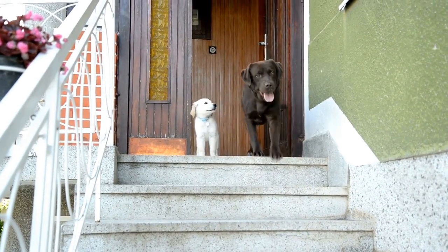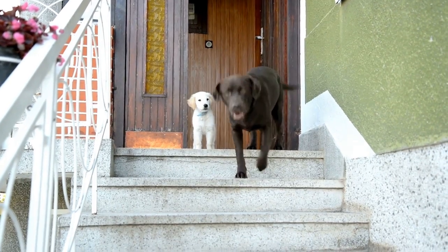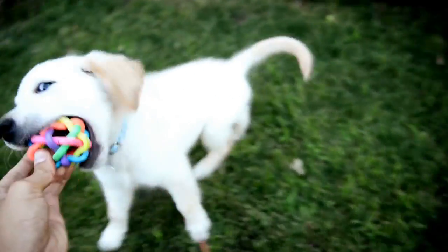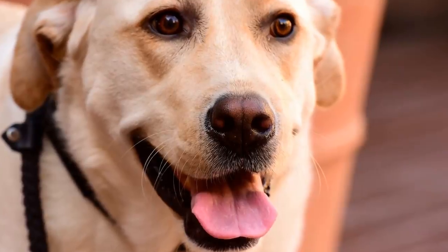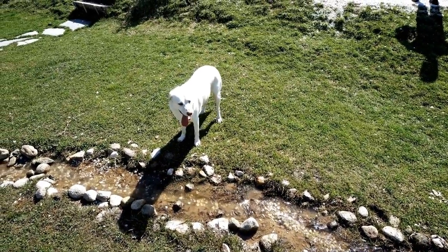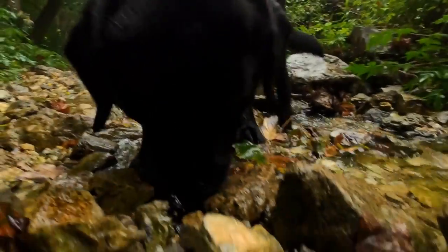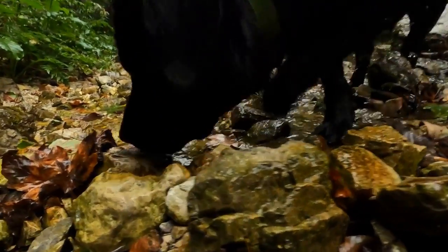Five: manage distractions. Labradors are known for their curious nature and they can easily get distracted during walks. To prevent pulling, minimize distractions as much as possible. Start training in a quiet area where there are fewer stimuli. Avoid crowded places or areas with lots of other dogs until your Labrador gains better leash manners. Gradually expose your dog to more distractions to help it learn to focus on you and ignore outside stimuli.